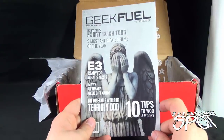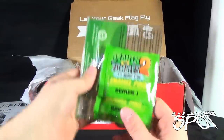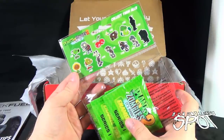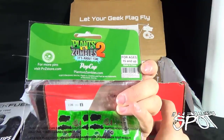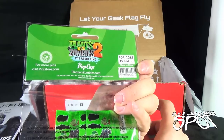Next thing we have is the Geek Fuel magazine, which we'll look at in a second because we don't want to ruin that. We've got — oh look at this — Plants vs. Zombies! Collect them all — it's about time — enamel pins! This comes to us from the folks over at pvzstore.com.